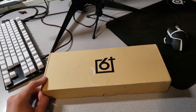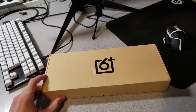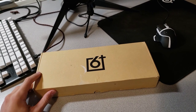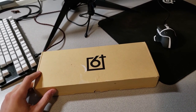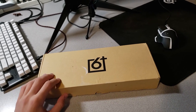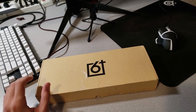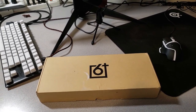Everything I talk about in this video is going to be in the description below, so go check it out if you're planning on getting it. I would recommend getting it as fast as you can because they do run out of stock pretty fast. I got mine off Amazon, but you could also get it off the official website — I'll put the link in the description below.